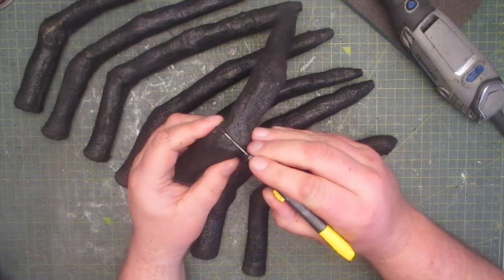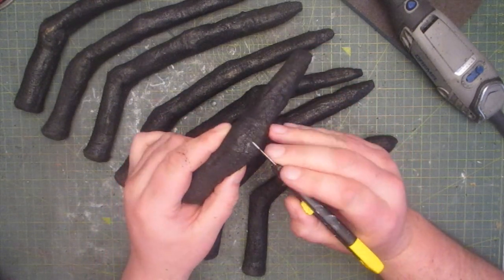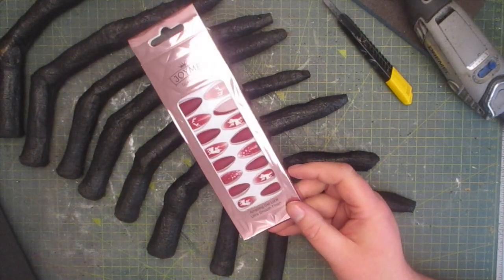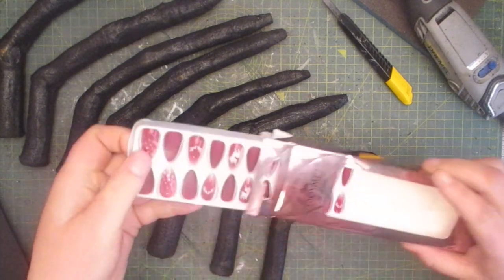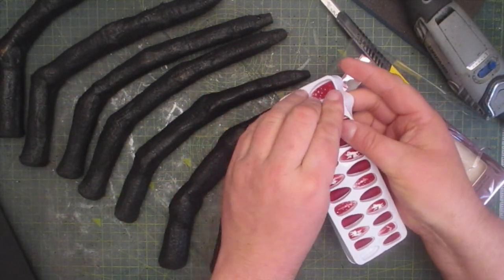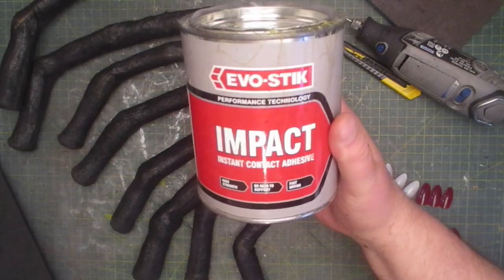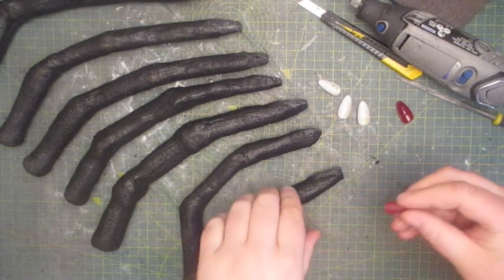The next step is to score on the creases for the knuckles. This is how it looks after a once-over with a heat gun. I'm going to give these guys some fancy nails — this is roughly how they'll look when they're on. Time for the contact cement, which I apply with a cotton bud and then leave to dry, and then it's just a matter of sticking them all on.